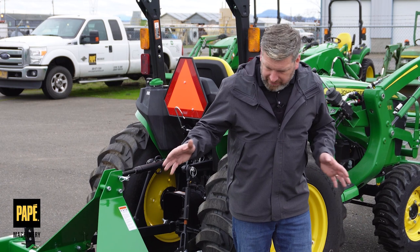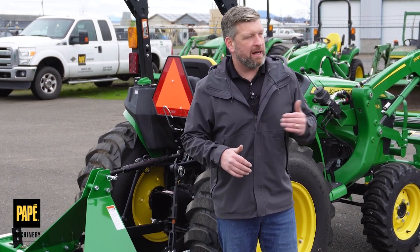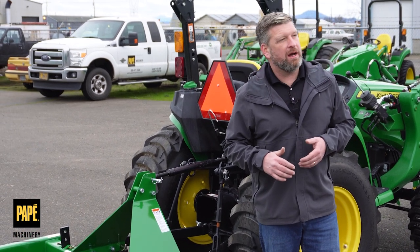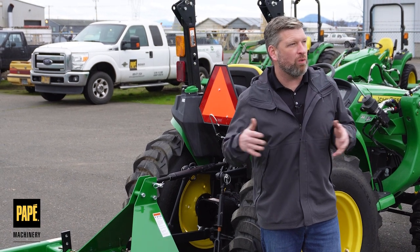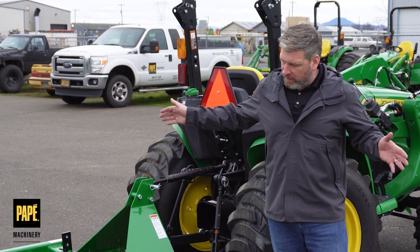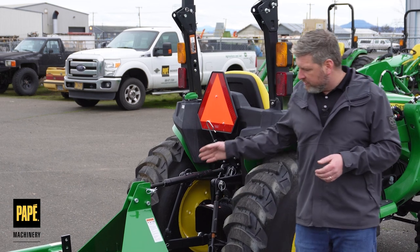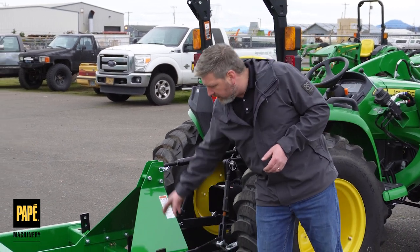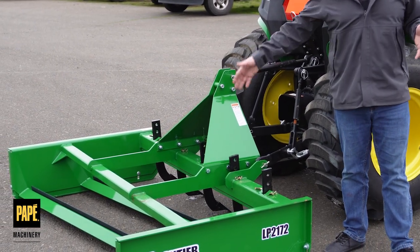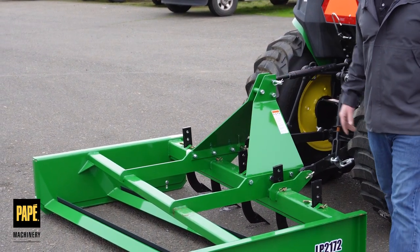I talked about covering all the different land planes. So the LP-2154, which is a 54-inch plane; the LP-2160, which is a 60-inch plane; the LP-2184; and the LP-2196. All of those are going to have different widths, obviously corresponding with those last two numbers in inches. That will also identify how many scarifier teeth they have — for example, the LP-2160 has four scarifier teeth on the front, compared to this LP-2172 that has five teeth in the front.